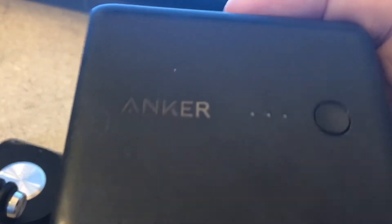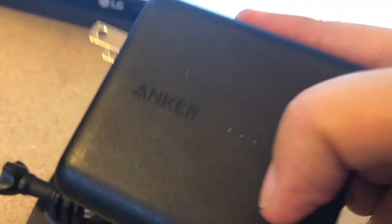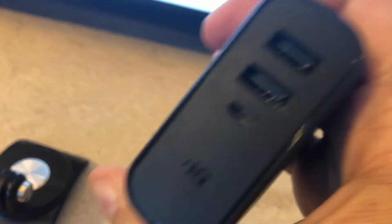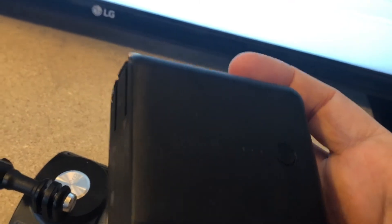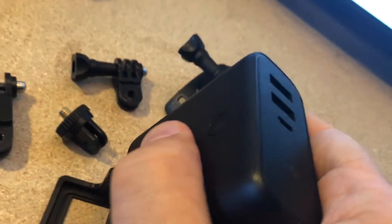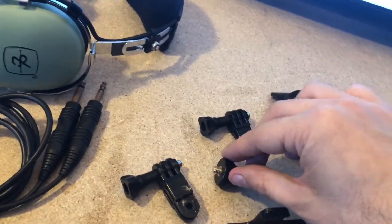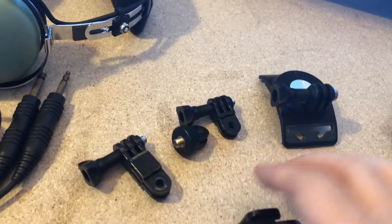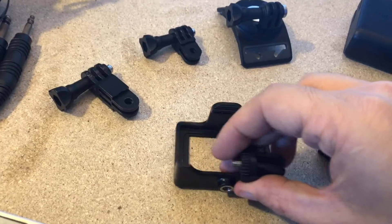Next we need a portable USB charger. I have this Anker one — you can plug it in the wall, charge it, and then plug your USB right in here, so you don't have another cable. It's a bit heavier, so if you want something lighter, don't get the built-in style. For the mounts, this attaches to the camera, this attaches to our headset, and I use these three. You can mix and match, but I found this combination works fairly well.